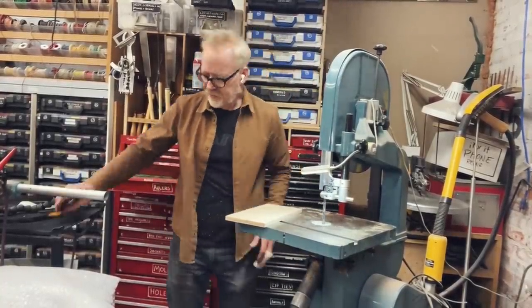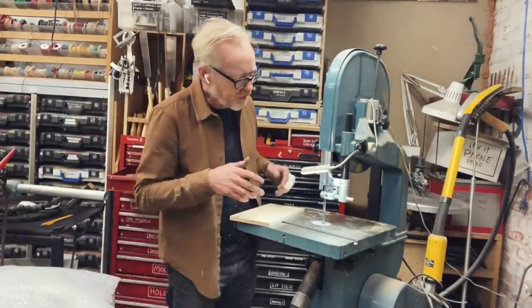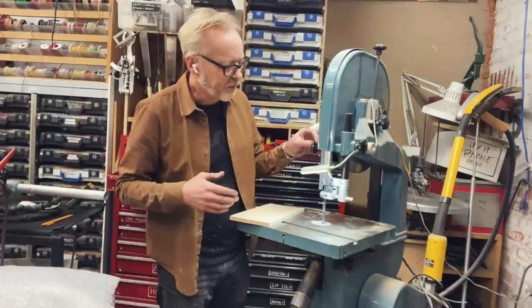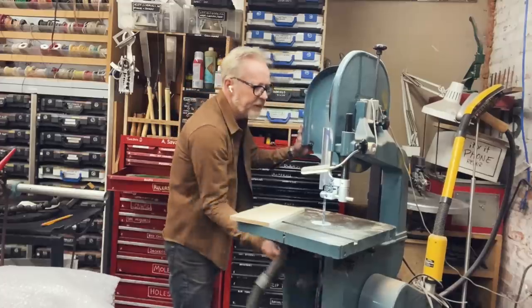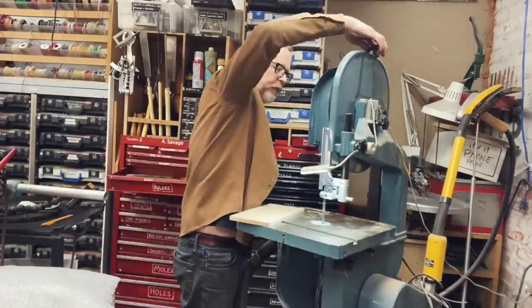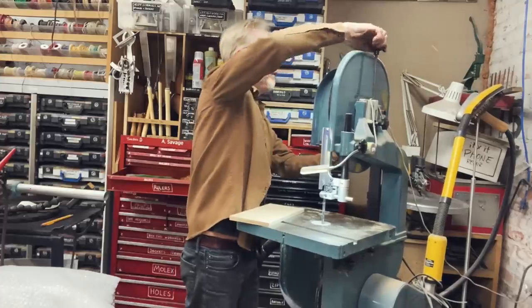Now I'm going to cut this out on my bandsaw. However, I recently ran out of bandsaw blades, so I've got this three-eighths of an inch metal cutting blade in there, which is no good for regular wood. I want to be able to use it for aluminum, so I'm actually going to take it out and swap it out for a nice wood one that I just bought.